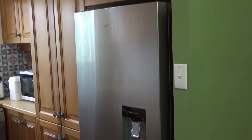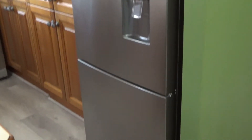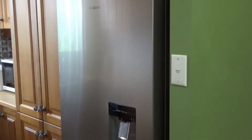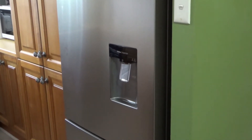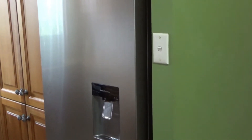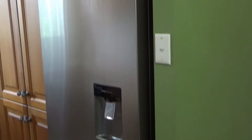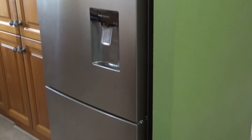Hello, you're looking at my Samsung fridge-freezer combo. It's got the freezer down below and the fridge up top, and it's also got one of those water dispensers in the middle. Today I'm going to show you how to adjust the temperature on this fridge-freezer combo.